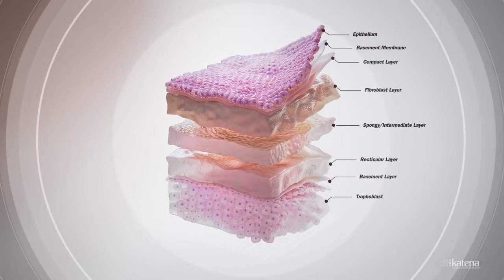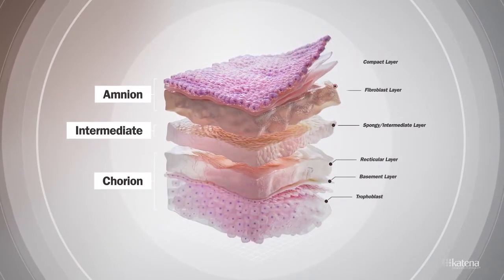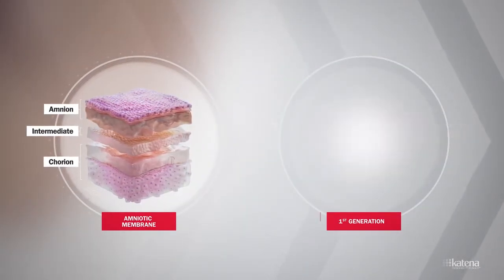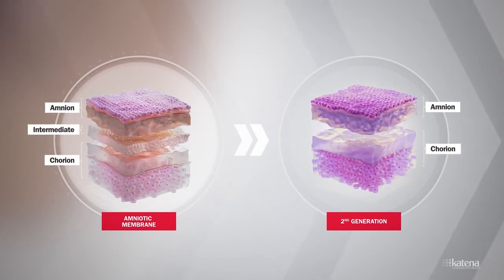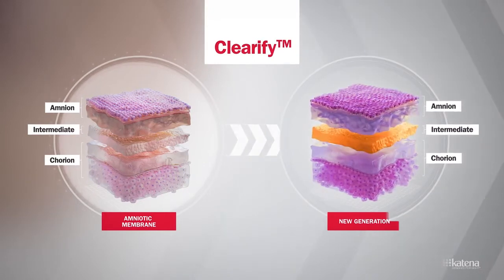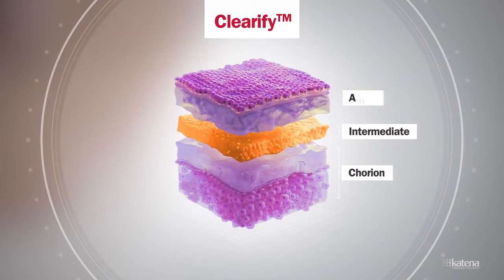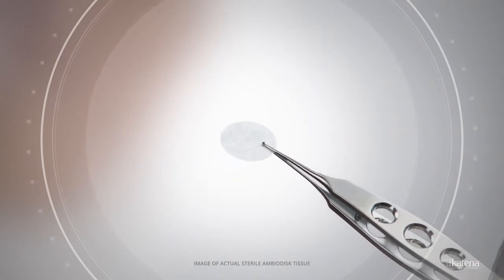Dehydrated amniotic membrane is composed of multiple layers. Prior versions of amniotic membrane underwent processing methods that left only one of the three main layers — the amnion. Subsequent versions contained amnion and chorion. The newest generation amniotic membrane from Katana is preserved for clinical use using the clarify process, retaining multiple layers of the membrane. This process allows for an increased concentration of growth factors, cytokines, and proteins naturally found in the intermediate layer in the unprocessed tissue.